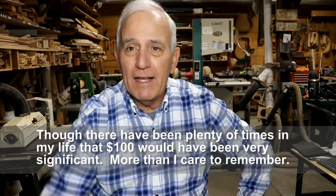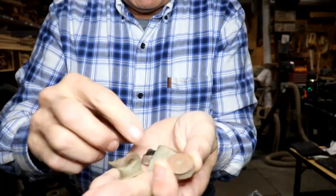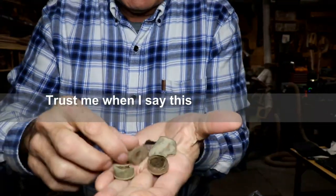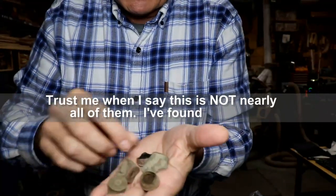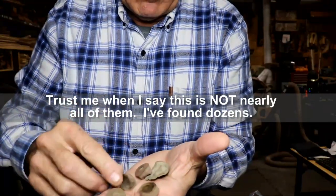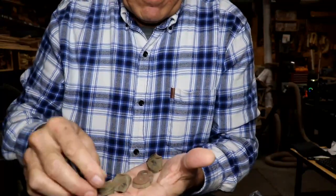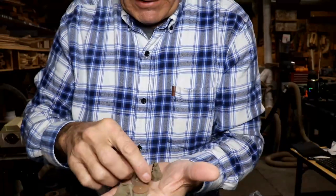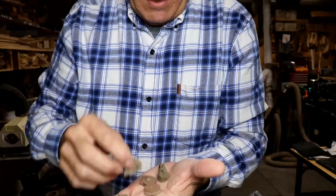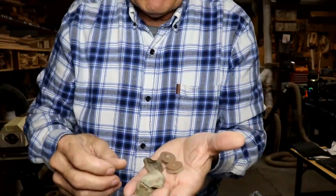I found some other things — some mystery finds — and I'll tell you about those right now. As per typical, I found lots of shotgun head stamps. They literally must have sat on their front porch and just shot their shotgun all the time. I think some of these are the long solid brass shotgun shells that are broken off. All of them are from right at the turn of the century, late 1800s, early 1900s — with the exception of these, which are pre-1890, so we know they're very old.